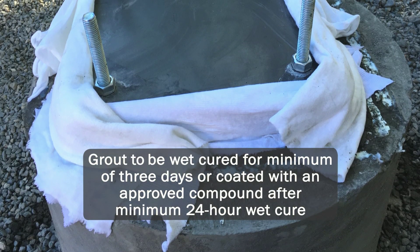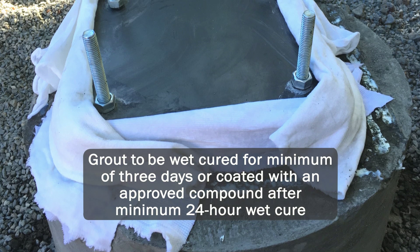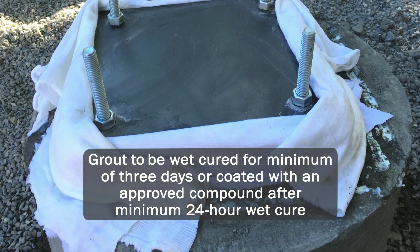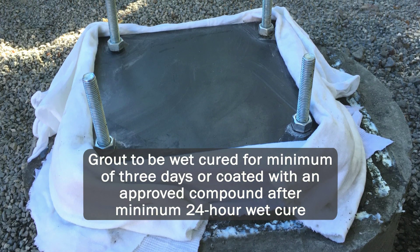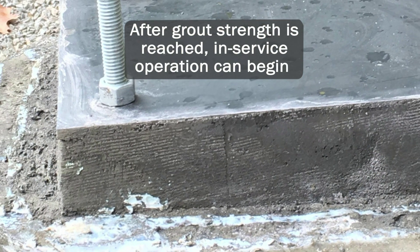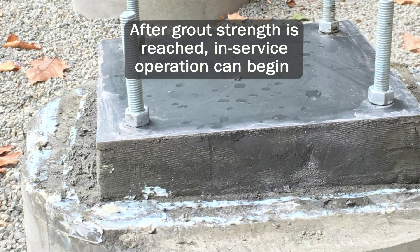5 Star Grout shall be wet cured continuously with wet rags or burlap for a minimum of 3 days, or coated with an approved curing compound meeting the requirements of ASTM C309 after a minimum 24-hour wet cure. In-service operation may begin immediately after the required grout strength has been reached.